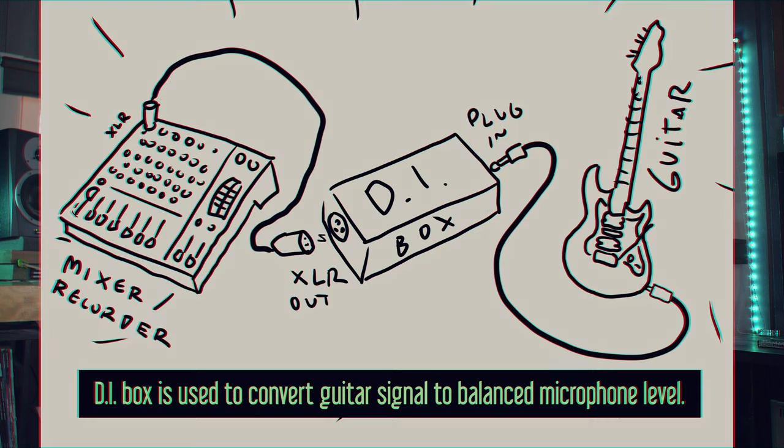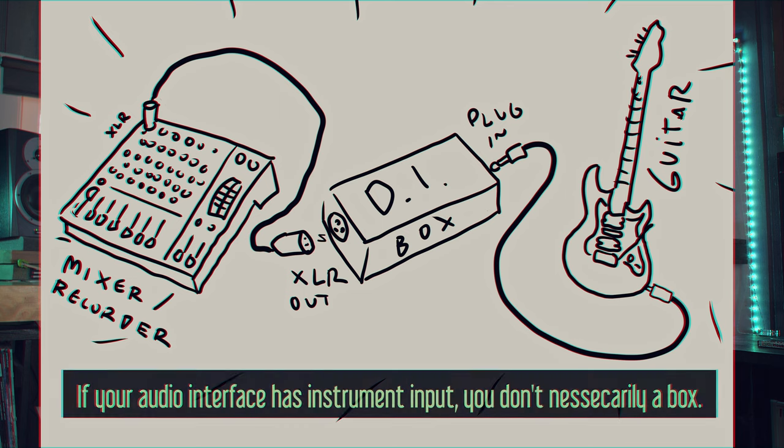As you know, guitar tones are kind of lo-fi and especially the cabinet has a lot to do with that. When you plug straight into a DI box or straight to an audio interface, you get the whole frequency of the guitar that is coming out of the pickups.